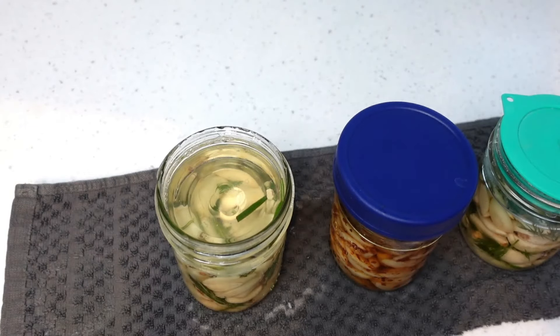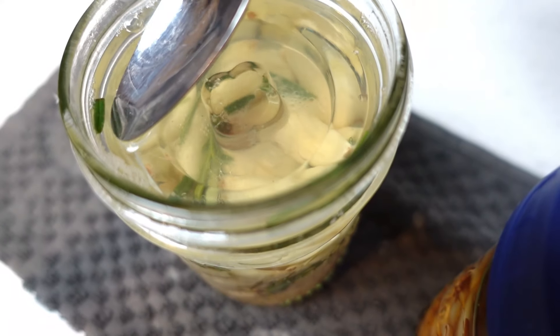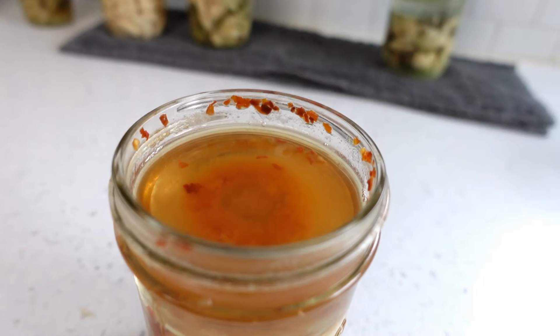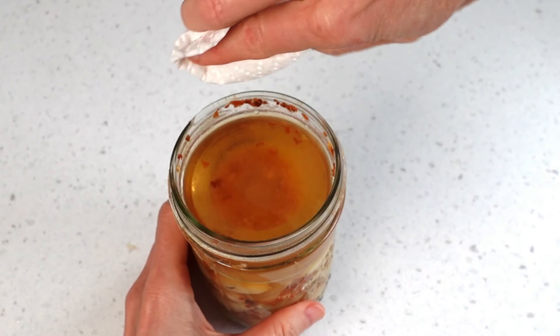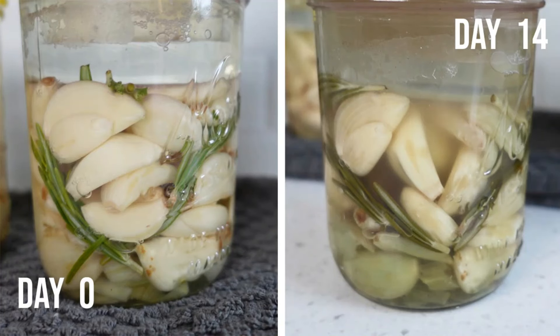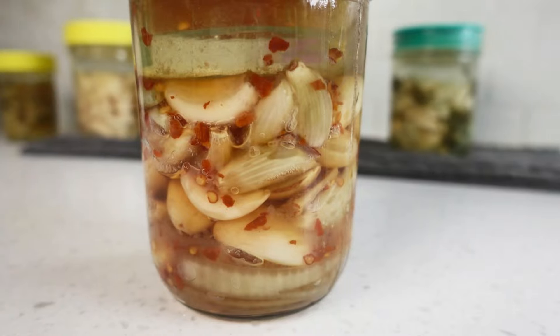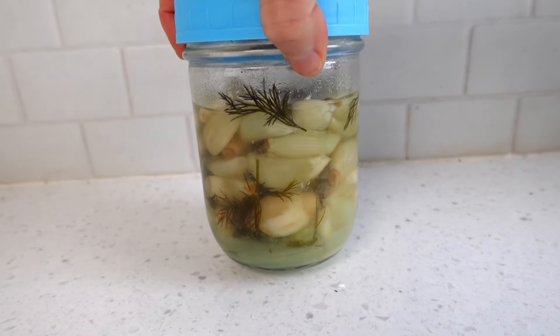While keeping an eye on the fermentation, remove any floaters that may have been pushed up by the carbon dioxide bubbles. Things floating on the surface aren't protected by the brine and can be an invitation for future mold. These chili flakes are sticking to the glass rim, so I'm going to wipe them off with a clean paper towel. Colors will also transition from bright and vibrant to muted tones. The brine will become cloudy, and farther along, some of the garlic and onion pieces may turn translucent. This is okay.